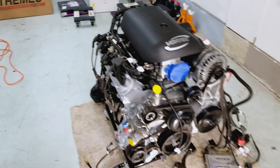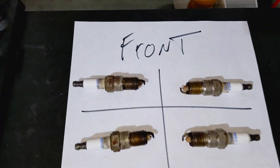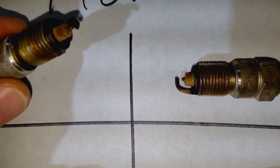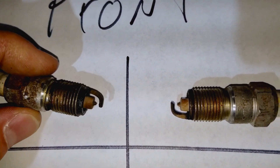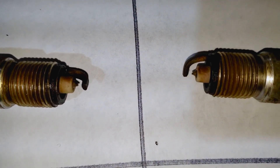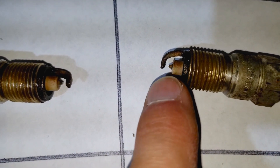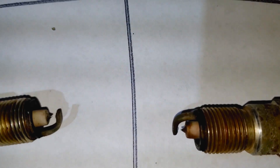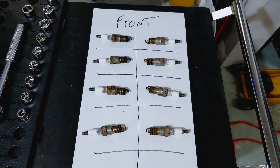Alright, let's take a look at the spark plugs I removed. Overall I think they look pretty good. These spark plugs must have some kind of fancy tip to them. I don't see any big deposits or a lot of soot — looks like a pretty clean burn. One of them looks like it's been eaten away a little bit, but everything looks tip-top shape to me.